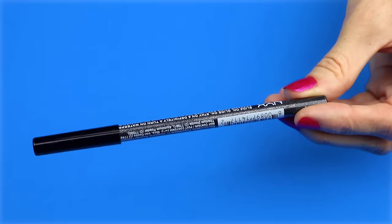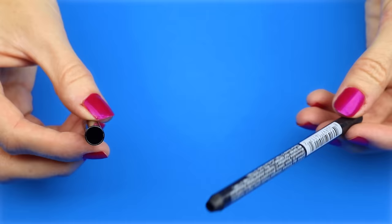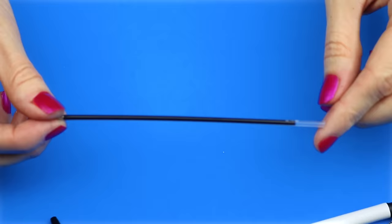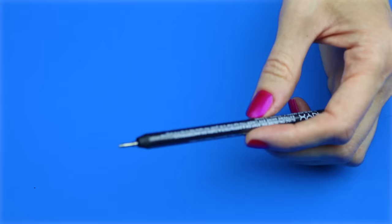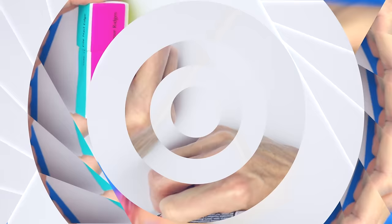The ninth DIY will be an eyeliner pencil pen. I'm going to use this eyeliner that twists up and down. The first thing I did was clean it out with a wooden skewer. I will be using the ink from one of these pens. Place the ink in the eyeliner pencil and trim off any excess. Once the ink is the right length and fits into the pencil, glue it in place. There is the eyeliner pen.